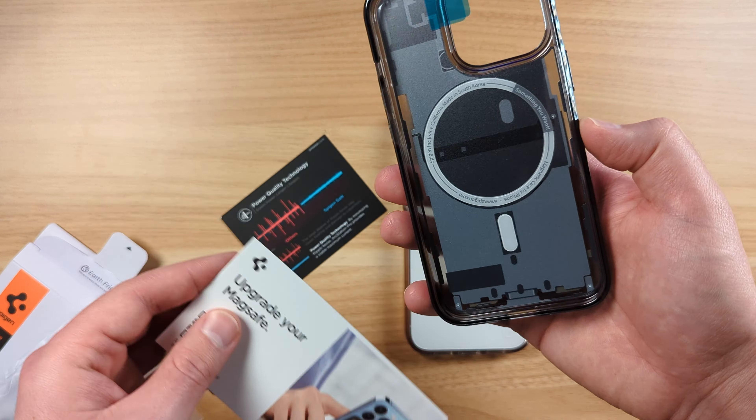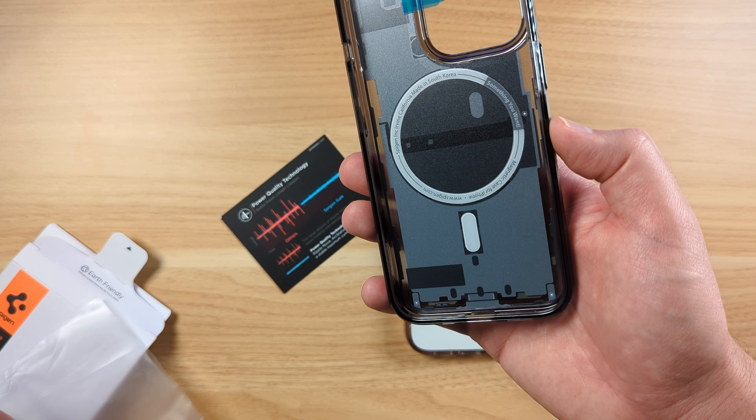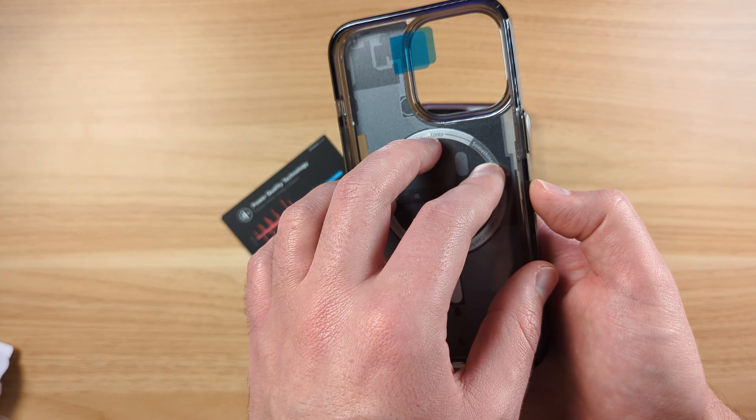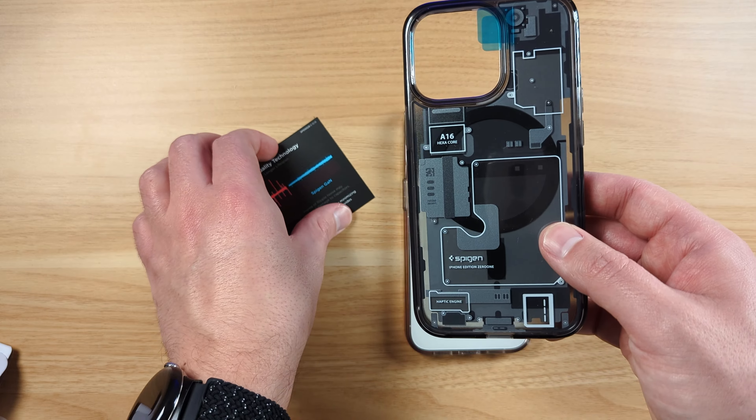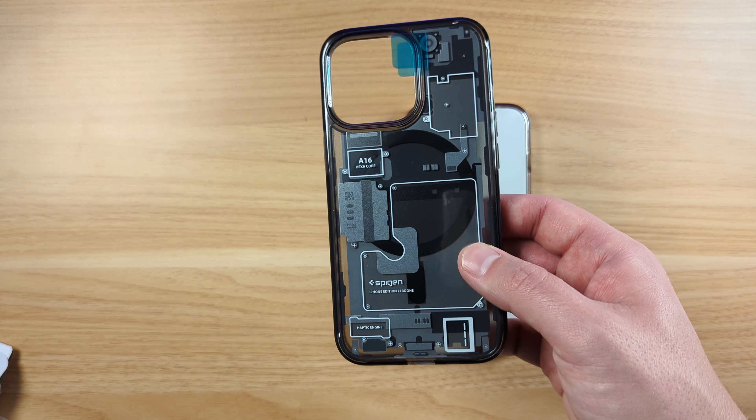This is a MagSafe case — it does have the magnet built in. That's the main thing. If I'm going to have this, I really need that MagSafe compatibility. I use it with a couple of tripods and stuff like that, so I really love that.